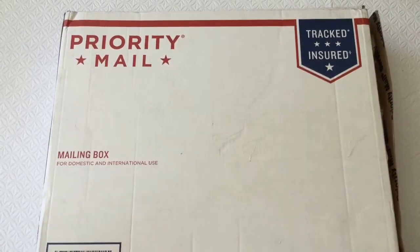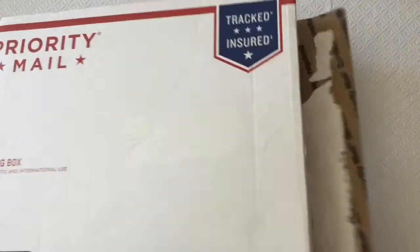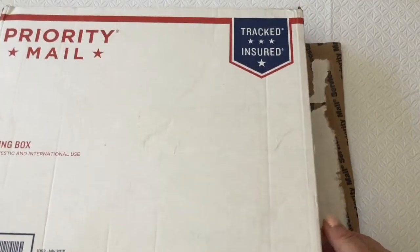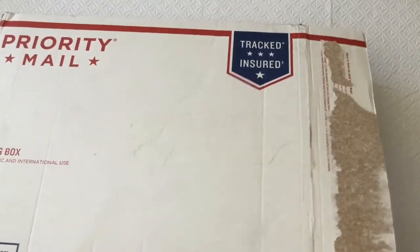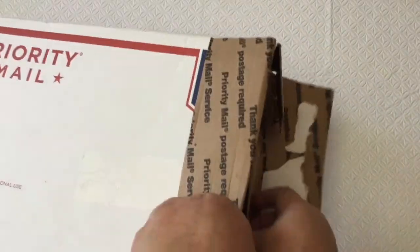Hey guys, it's Marissa. So I got a happy mail and I think I know where it came from — I think it came from Kiwi Lane from my order. I already kind of opened this up because I am always struggling opening boxes, but I didn't take out the products yet that are in here.